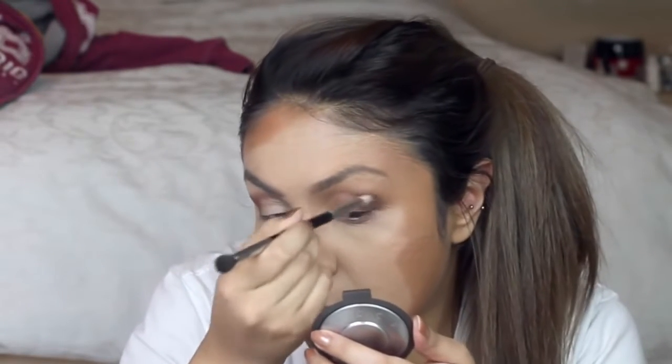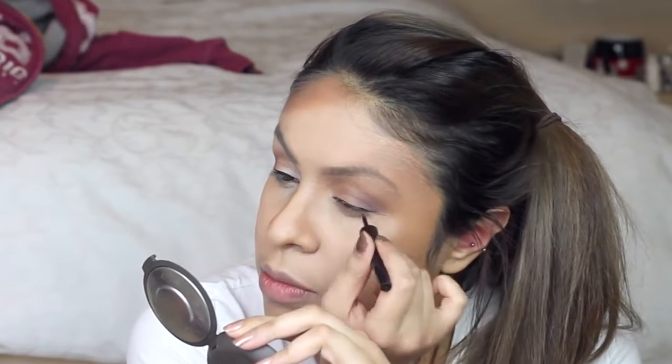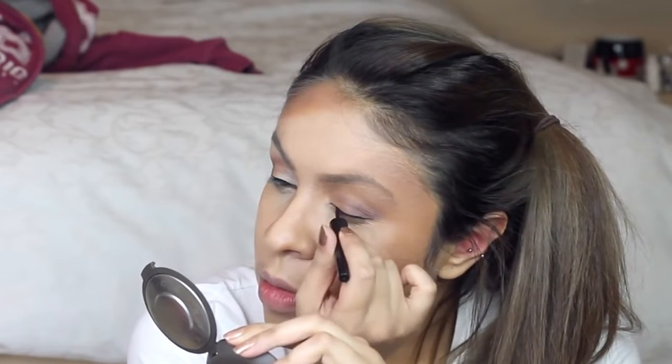I'm applying a few eyeshadows to my eyes, although this is optional. And then I'm using my liquid liner and drawing a nice winged liner how I normally do it.